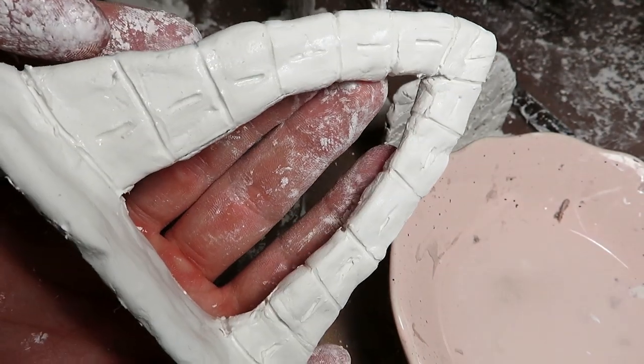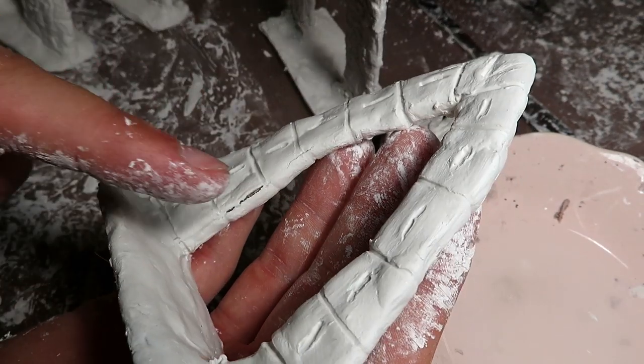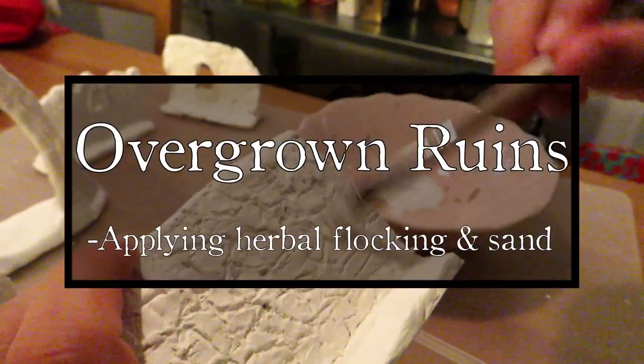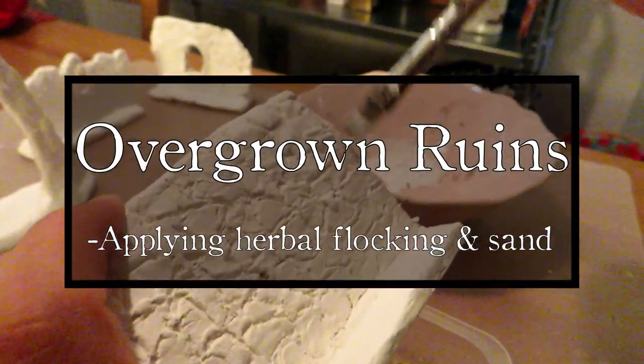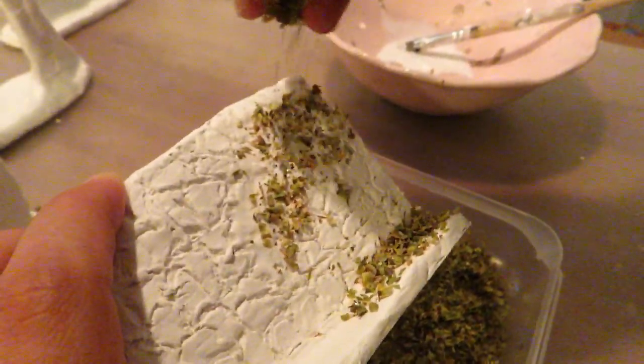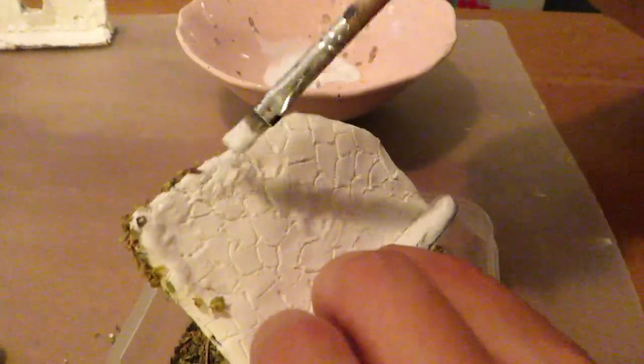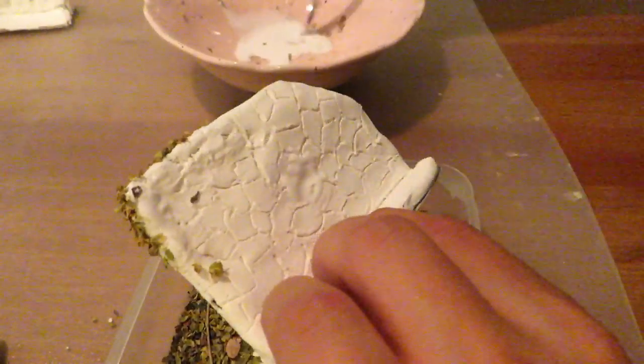If you spot any uncovered areas, don't worry — you can cover them up with flocking later. Moving on to flocking. We covered some areas of the ruins with PVA glue, then sprinkled oregano on these spots. This will make for good bushes.